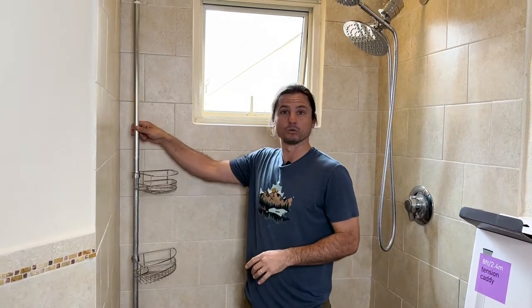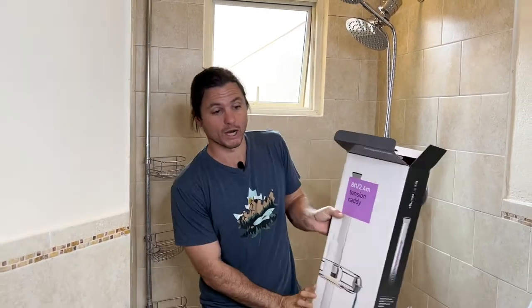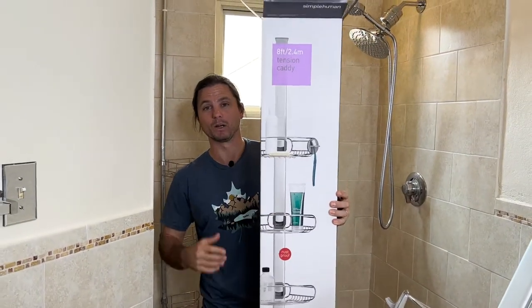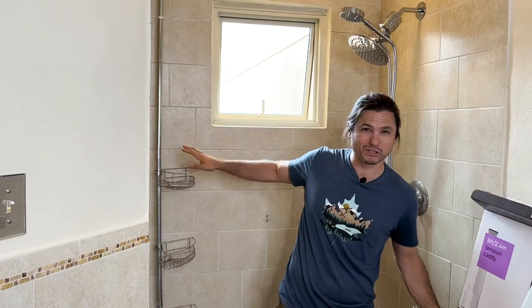Hey guys, this is Justin Ball, owner of the Showerhead Store. In this video, we're upgrading this old ratty shower corner caddy to this brand new, super high quality simplehuman shower corner caddy. This one's loose, rusty, nasty, not that functional, and just makes the shower look bad, so it's going to be both a functional upgrade and an aesthetic upgrade.